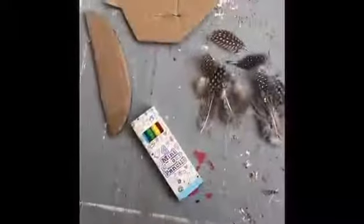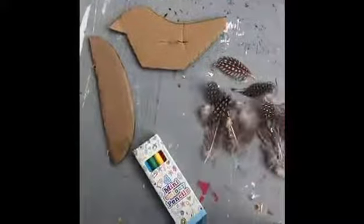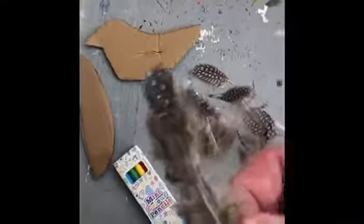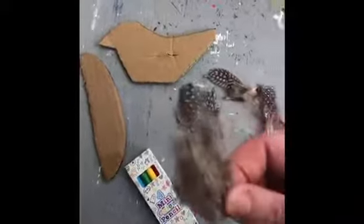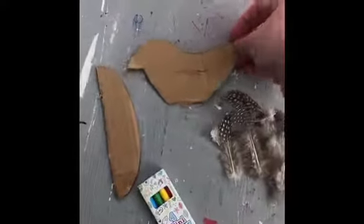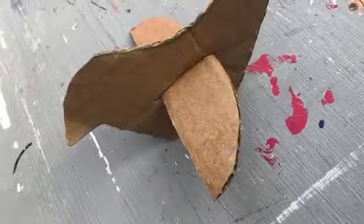The next one we're going to do is a pigeon. Using pieces A and B you can create your design with the feathers and also colour your bird in. There are lots of different pieces in there. Then what you need to do is stick the wings through the slot to create your 3D bird.